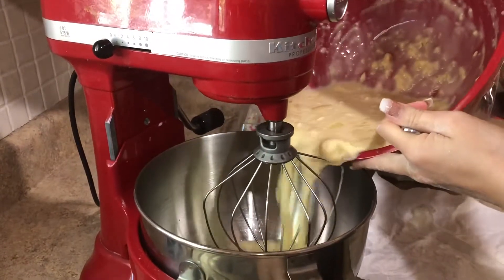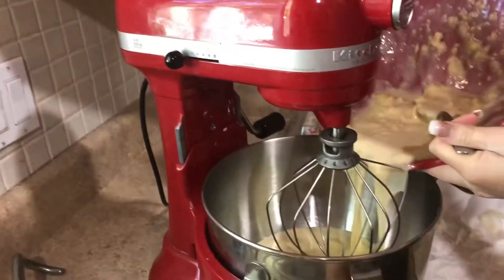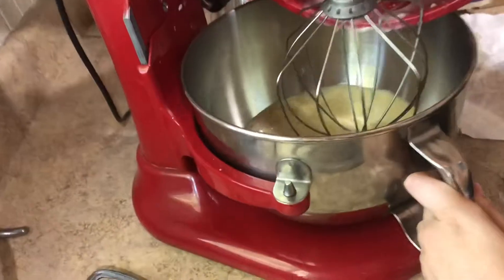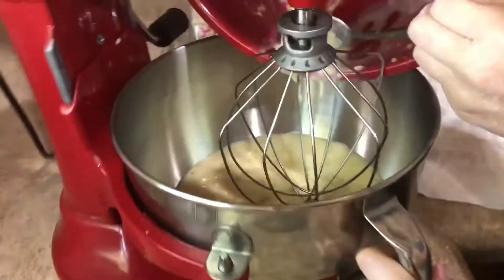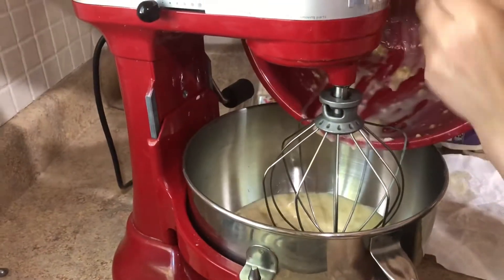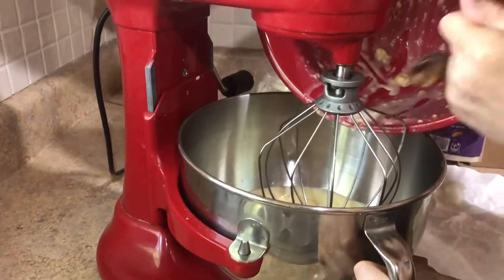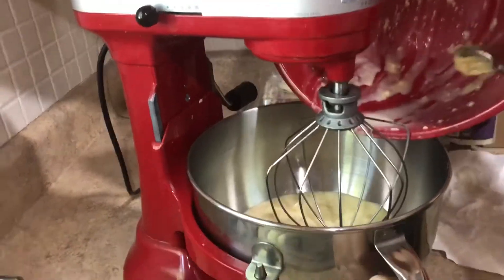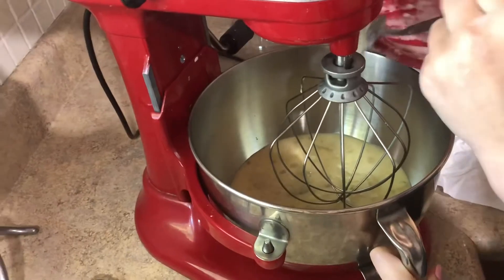We couldn't get the mix even in there, so we're gonna try it in the KitchenAid mixer because, as you can see, all the bananas aren't mixed. So now we're gonna use this. So there's all that, and then we're gonna get this to mix better.